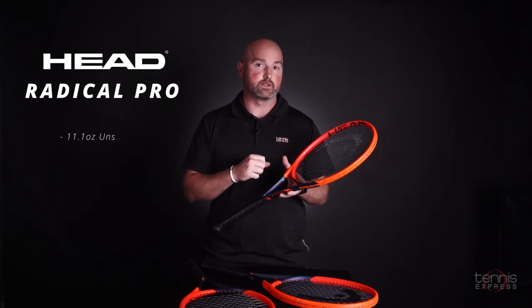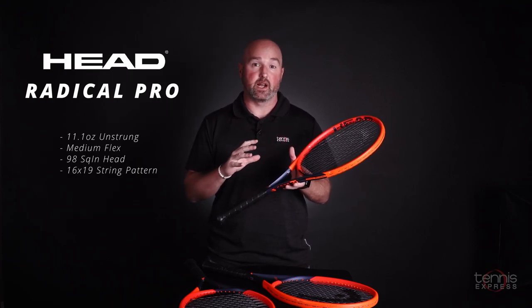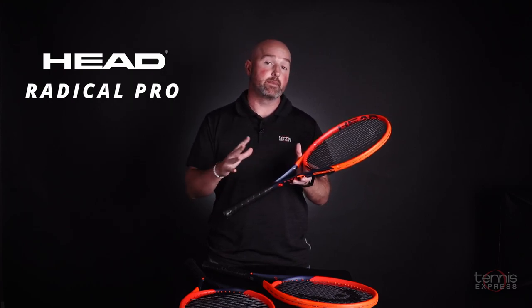Next up is the slightly heavier version — it's the Radical Pro. A couple of years ago they strengthened this racket's stability, but they also bumped it up to 11.1 ounces unstrung. While this Radical is a little bit easier to play than some of the heavier rackets in this weight class, it's still very much entrenched in the control category. If you can't produce a lot of racket head speed, I would recommend you try the Radical MP over the Pro.